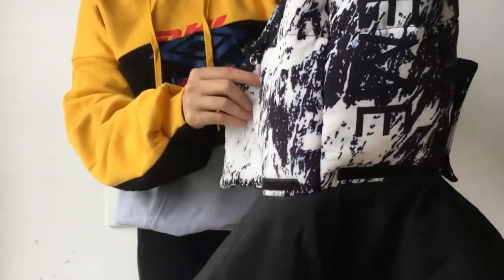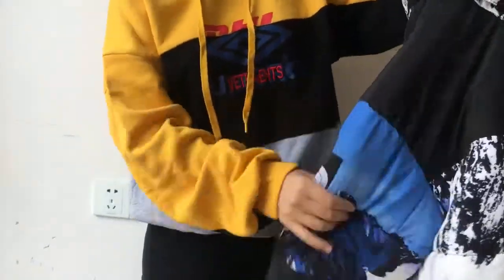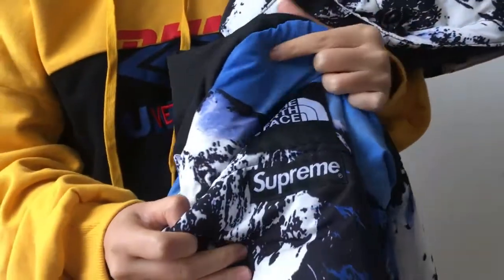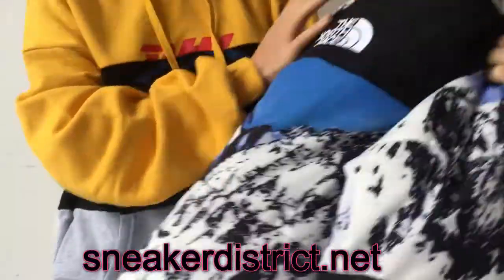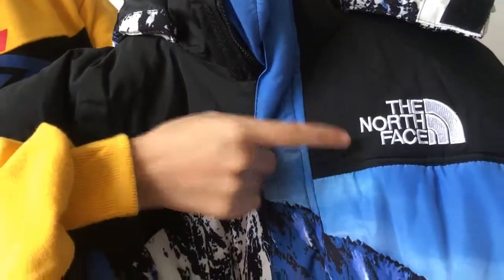The jacket comes with the hood and you can see it has the Supreme wrapped around the hood. On the left side, you have the North Face patch and the Supreme patch. On the back, you have the North Face logo again. Check the front part — the North Face logo.